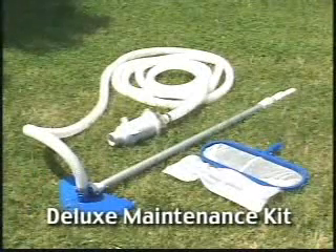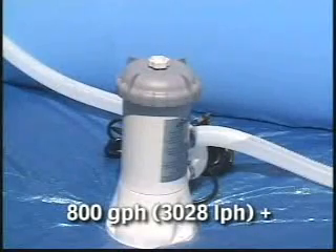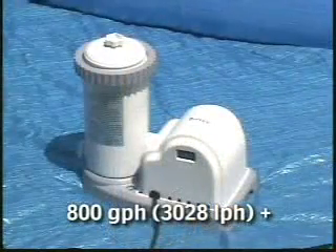The Intex Deluxe Maintenance Kit works in conjunction with your filter pump and surface skimmer to suck up debris from the pool floor. It can also be used to clear debris floating in the water by attaching the deep pocket net to the telescoping 239 centimeter aluminum pole. It will work with any filter pump with a flow rate of at least 3,028 liters of water per hour.